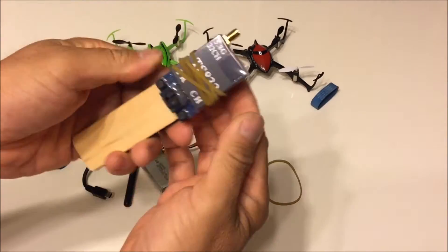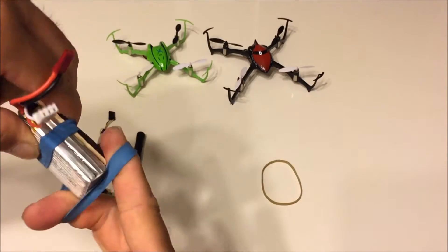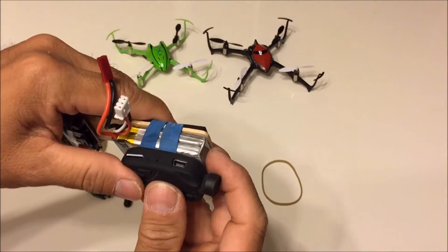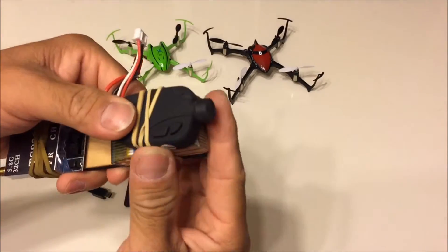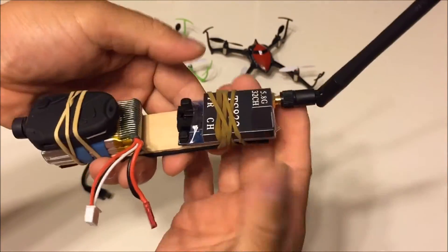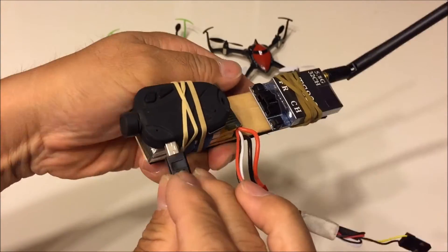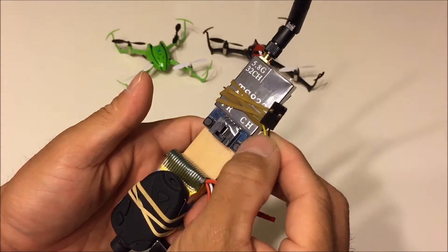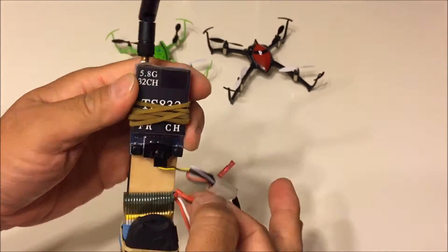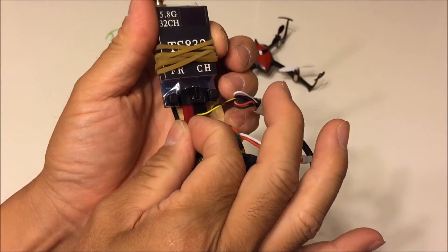I don't have any extra velcro straps so I'm using whatever rubber bands I could find. I'm finally putting on the camera with the last rubber band. Putting on the antenna here and also the audio video wires to the 808 keychain camera. When connecting the wires, make sure the colors match the original connector wire supplied with the transmitter, and connect the audio video wires to the transmitter as well as the power source wires.